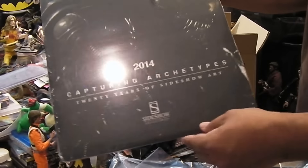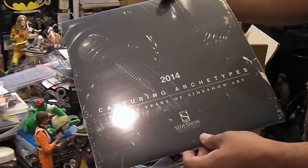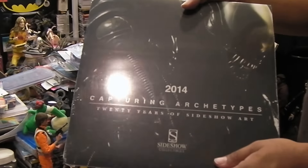Looks like Sideshow included a nice 2014 calendar here. Some nice images of the big chap alien. I'll show that off next time — this is not what we're here for.